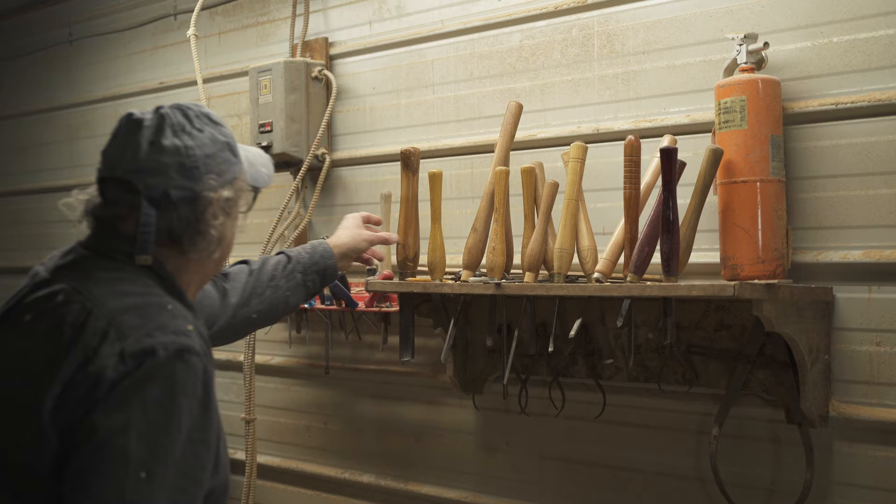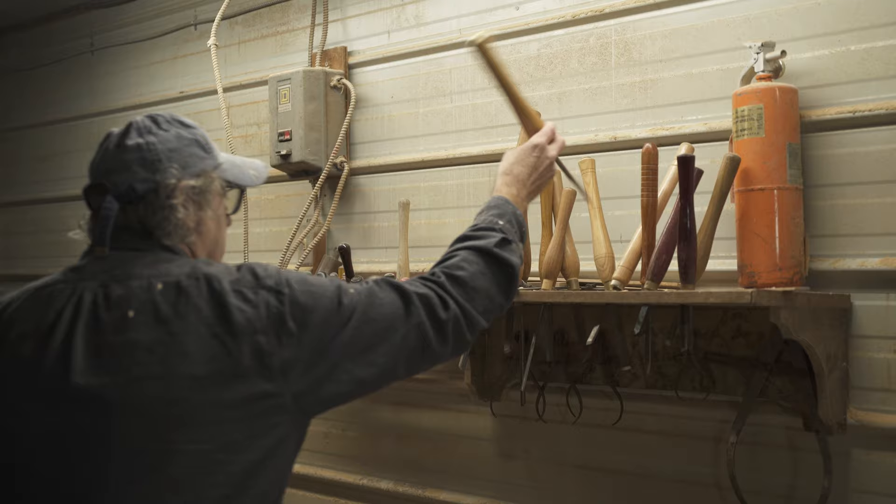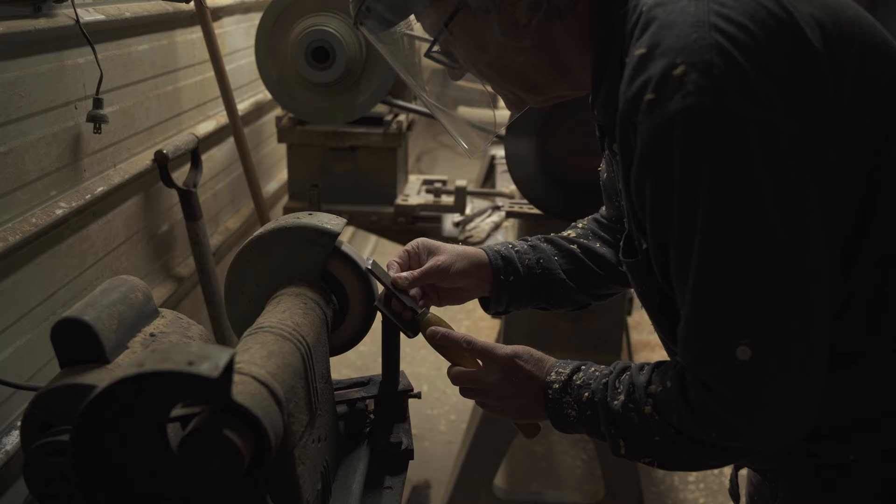Woodturning means that the piece that we're making has to be turning in order to carve it out properly. They used to have old lathes that were operated by a pedal while they were cutting it with a chisel, so it's basically like carving something with a chisel, but the piece is turning, so that you get a pattern all the way across the piece.